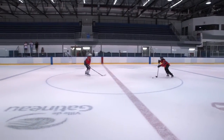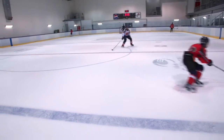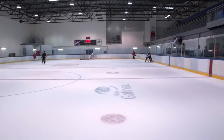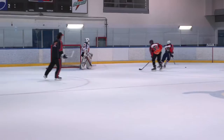Move those feet! There you go, good gap. There you go, good job.